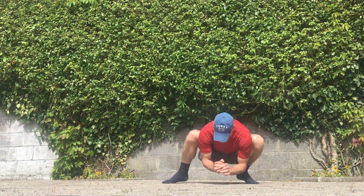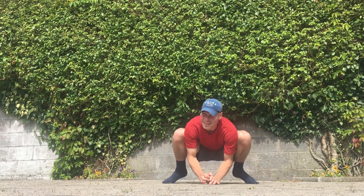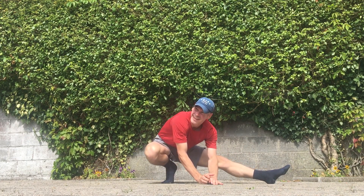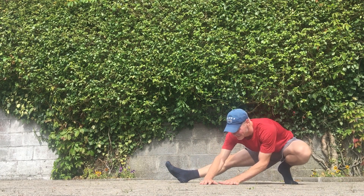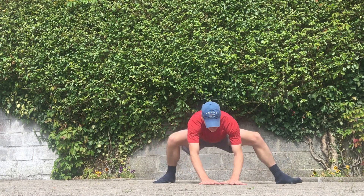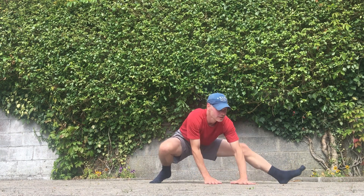As you can see I'm getting on my toes and doing a kind of windshield wiper movement. Someone was just walking by so just having a little chat for a second. Now I'm stretching out my groins, moving from side to side again like a windshield wiper — just a nice way to loosen up the legs and stretch out the groins.